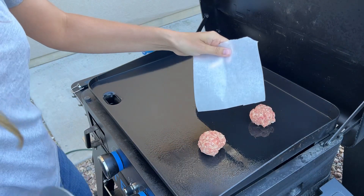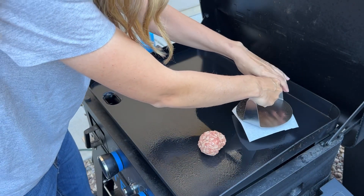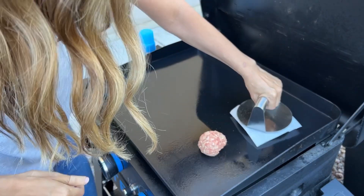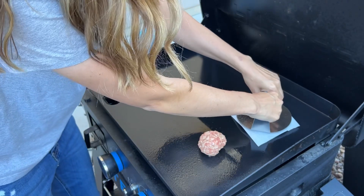Remember to use parchment paper or the meat will stick to the smasher. I don't want these as thin as a smash burger, just enough to be a patty — so just a little bit of pressure.